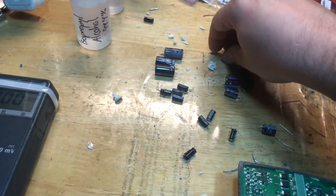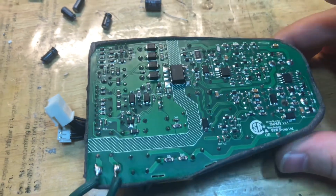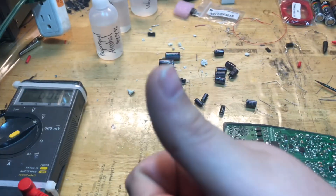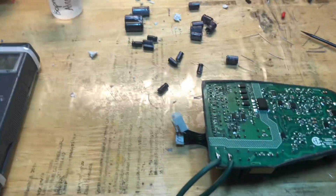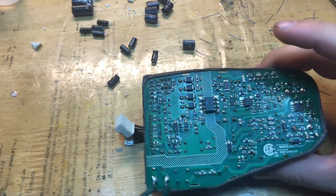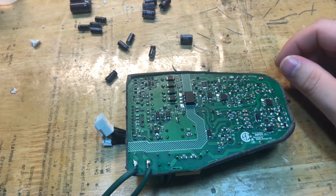This is the mess we made, but all those caps tested bad so the new caps are in. Hopefully the customer's speaker will work now. If you guys like this video, please leave a thumbs up and comment down below in the comment section. Hit the bell if you want to be subscribed for alerts for new videos when they're published. Hopefully I'll see you on the next one — see you guys, bye-bye.